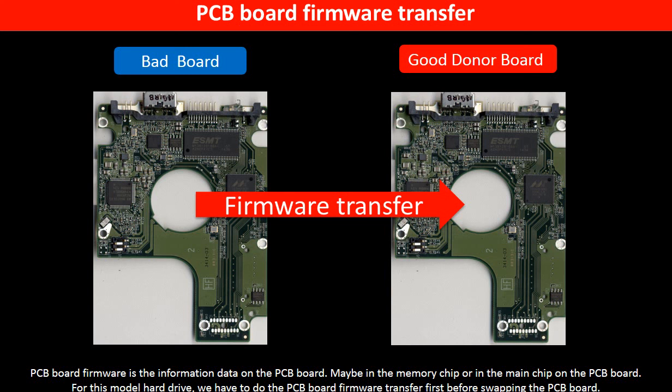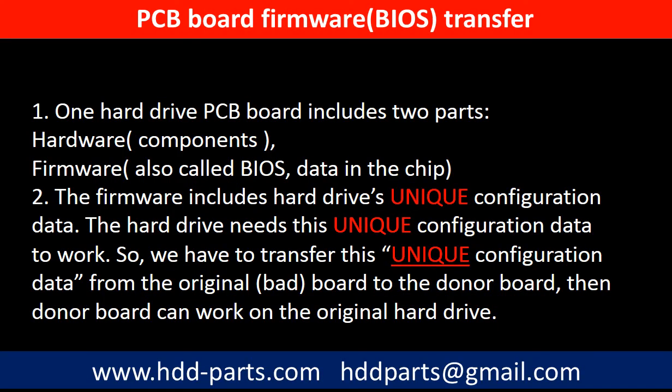PCB board firmware is the information data on the PCB board. It may be in the memory chip or in the main chip on the PCB board. For this model hard drive, we have to do the PCB board firmware transfer first, then we swap the PCB board. Otherwise, the new board will not work on the original hard drive. Because for this model hard drive, one PCB board includes two parts: hardware and firmware. The PCB board firmware includes the hard drive's unique configuration data. The hard drive needs this unique configuration data to work, so we have to transfer this unique configuration data from the original board to the donor board. Then the donor board can work on the original hard drive.